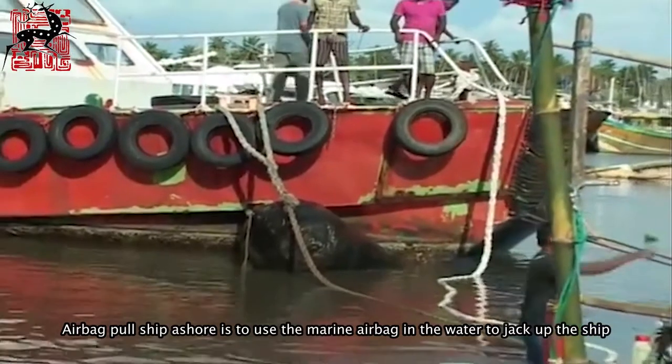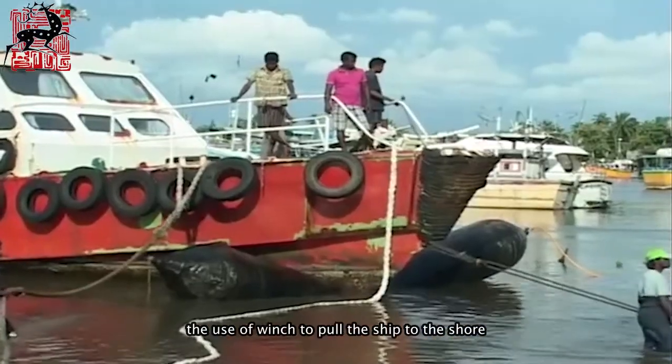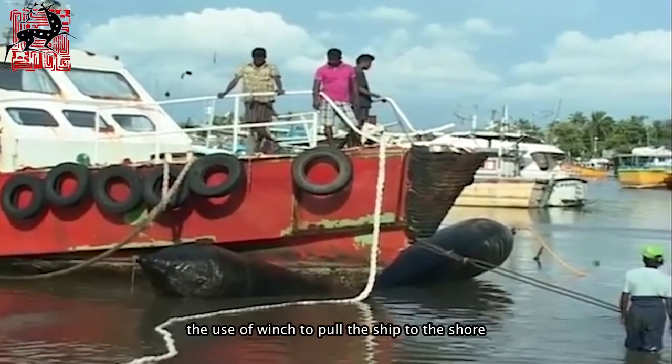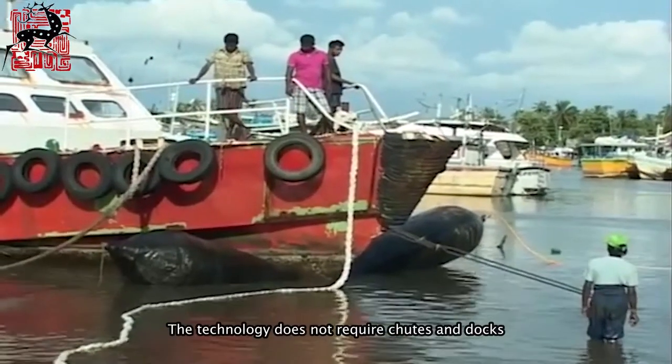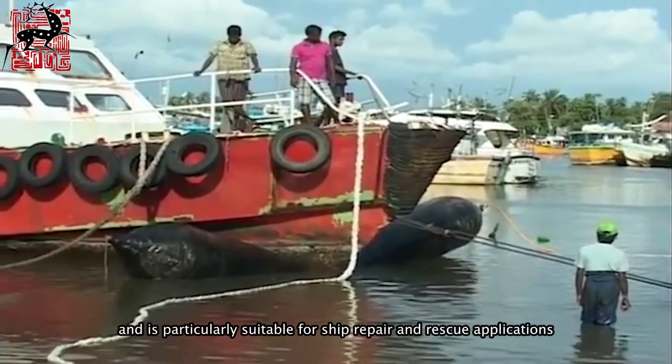Airbag pull-ship-ashore is a technique that uses marine airbags in the water to jack up a ship, and a winch to pull the ship to shore. This technology does not require chutes and docks, making it particularly suitable for ship repair and rescue applications.